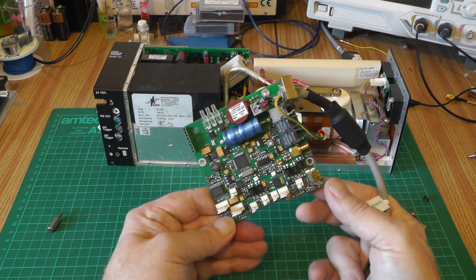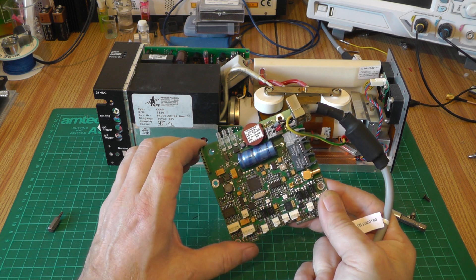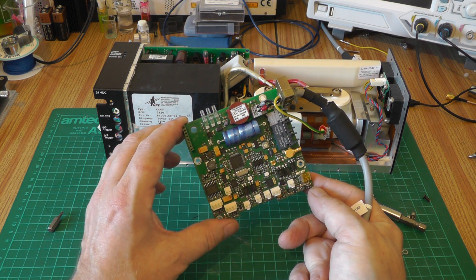When I come to resurrect these things, I'm fairly confident we can make our own control board and we don't have to go as far as microcontrollers — I'm pretty sure we can do it with simple electronics, some simple logic, and do something interesting with it.